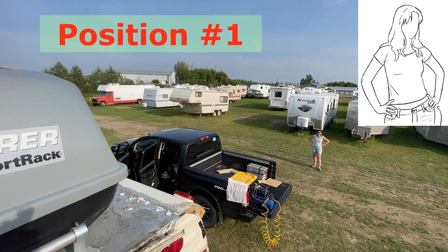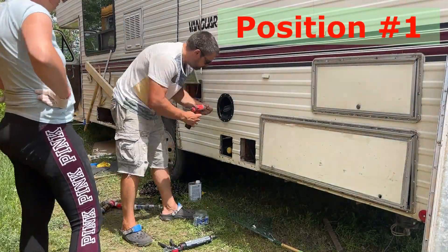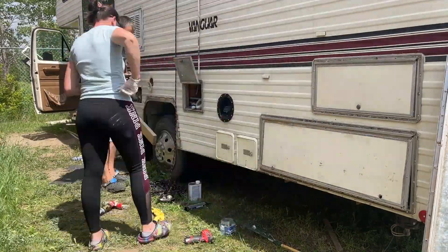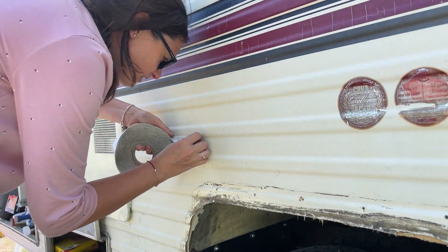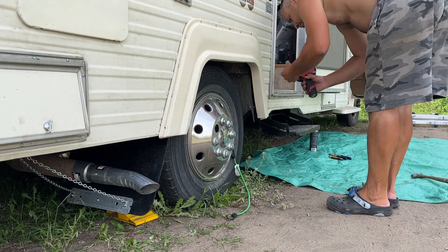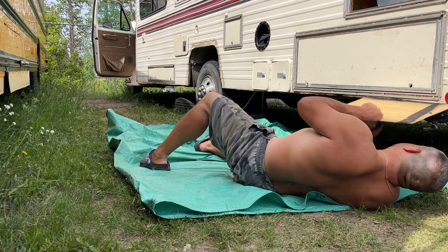Pay attention to the position in which my wife is often present in the videos. We painted and siliconed all the additional elements on the walls and installed all the moldings. We also waterproofed the bottom of the motorhome, which had not been previously treated.